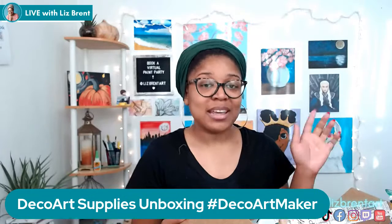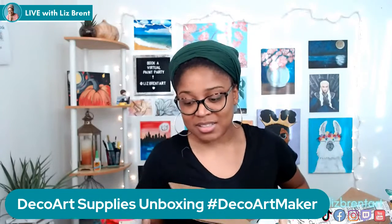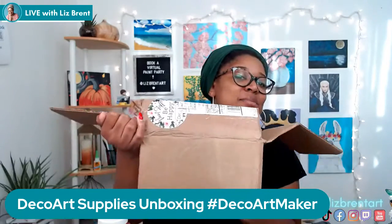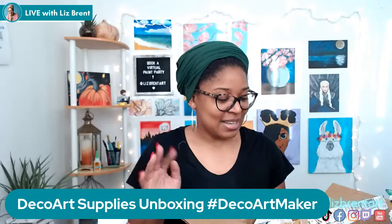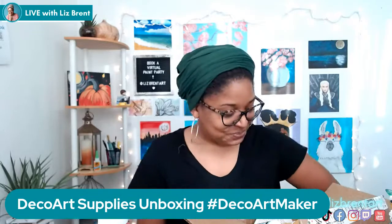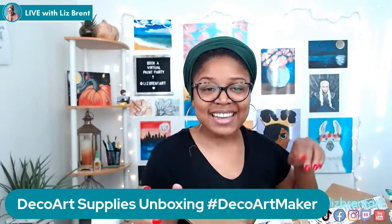I'm excited to show you what I opened and what things I used. This big old box — I got it from DecoArt and I'm a DecoArt Maker, so they sent me these things that I can use and review. I'm super excited.